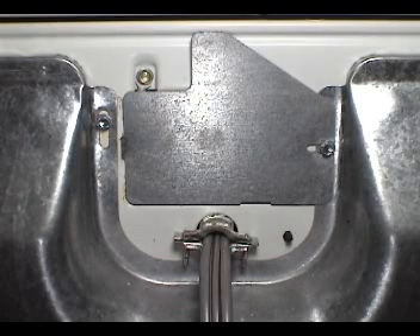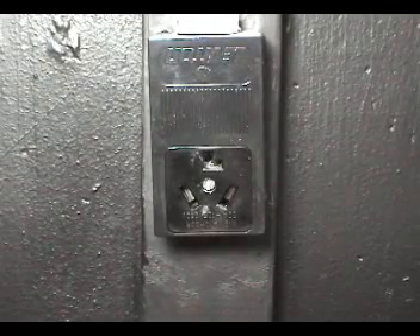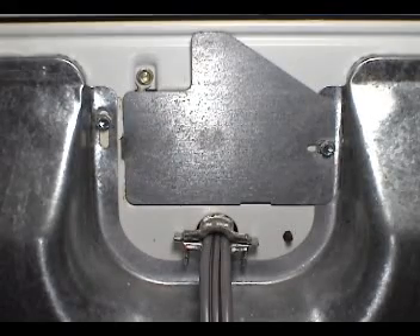Let me show you how to replace a 3-prong cord with a 4-prong cord. Disconnect the dryer from the wall outlet. Remove the terminal block cover.